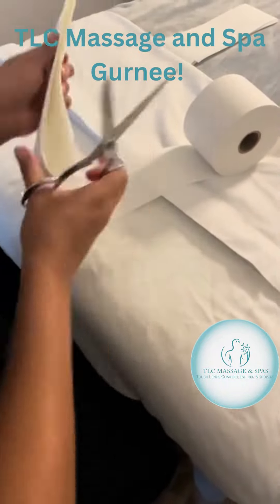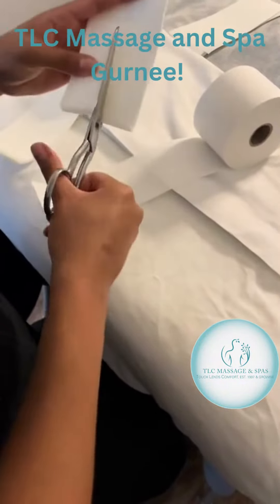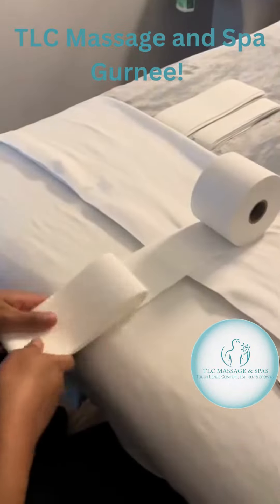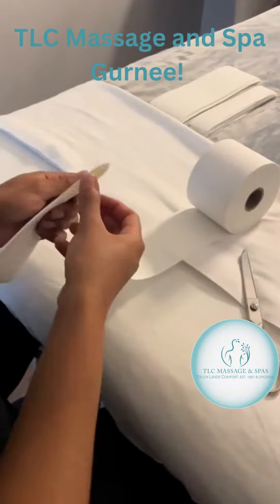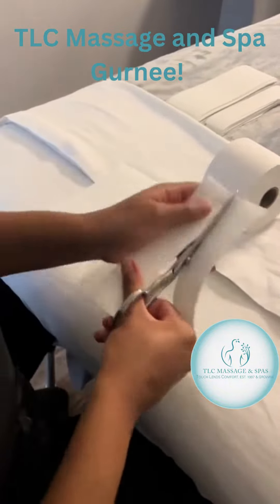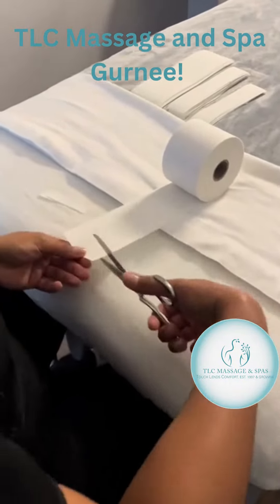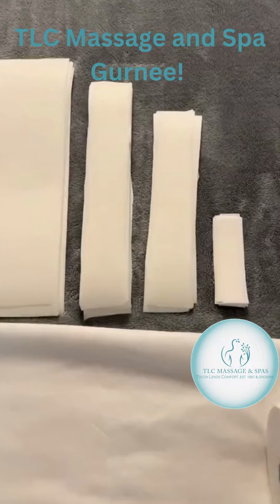These are my medium-sized wax strips that I use for Brazilians. I'm cutting my smaller strips that I use for underarms and chin wax, and then of course my smaller sized strips are used for eyebrows and lip.